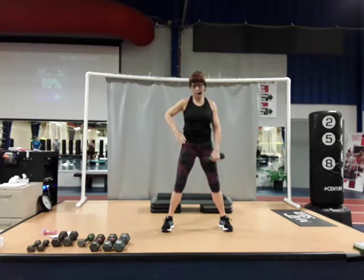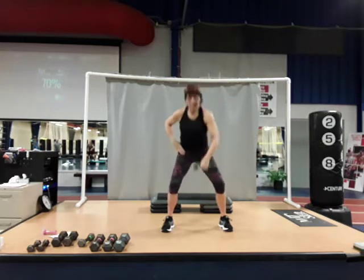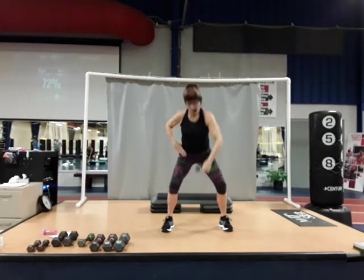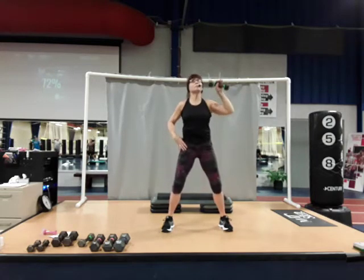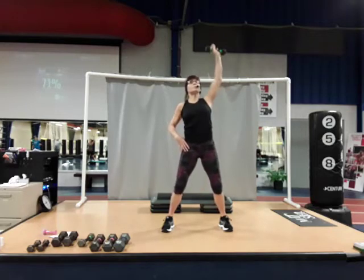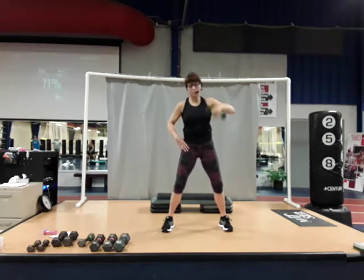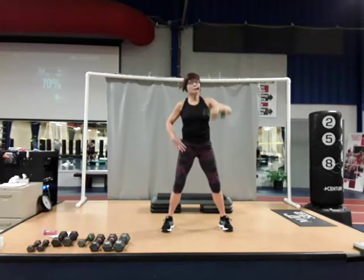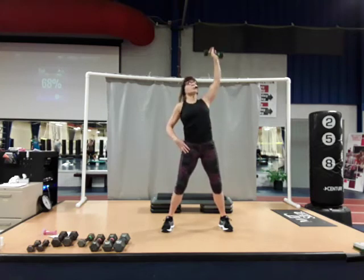Let's switch to the other side. It's down to the shoulder, press and lower. Palm flipping from front to back. Three, four, five — adjust the weight as you need. Six, seven, eight, nine, one more — and ten. Good job.